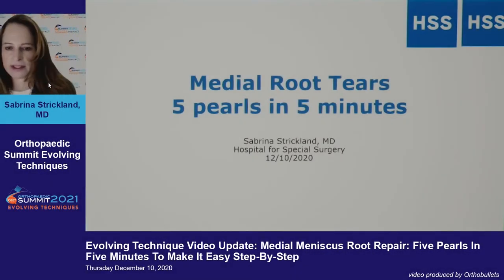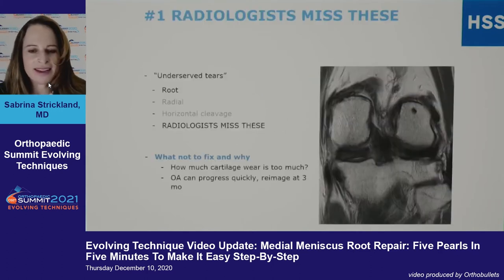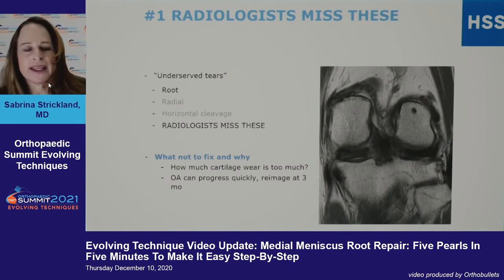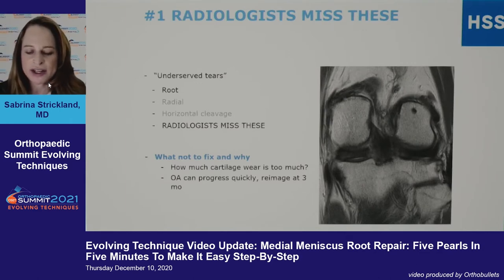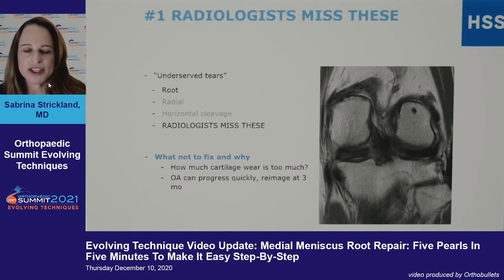With only five minutes, my number one point is that radiologists miss root tears. I can't tell you how many root tears I've seen with very frustrated patients who've seen another doctor, who just looked at the MRI report and didn't see anything wrong, and the patient continued to have pain. We call these underserved tears, and radial cleavage tears also fall in that category.